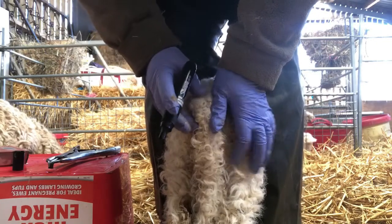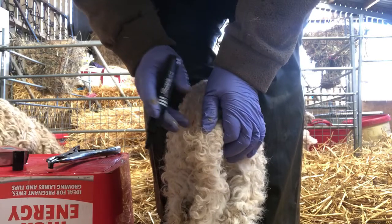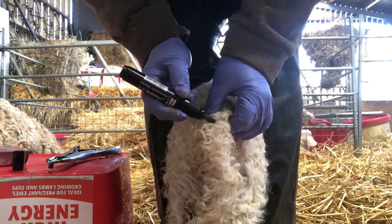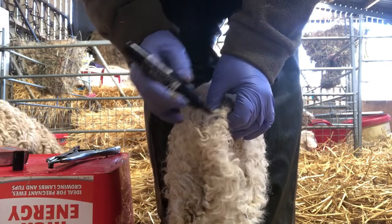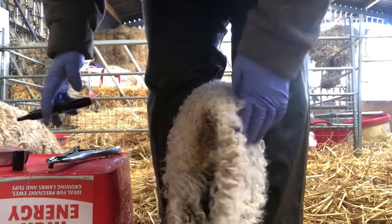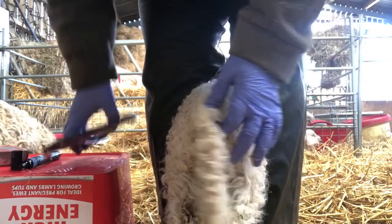I always go with my thumb length — that way I know there's plenty of tail there. Just pop a little black mark on the wool like so, and then you know where to put the ring.